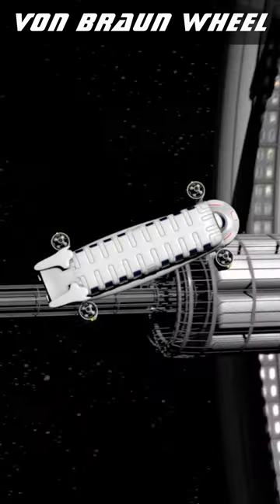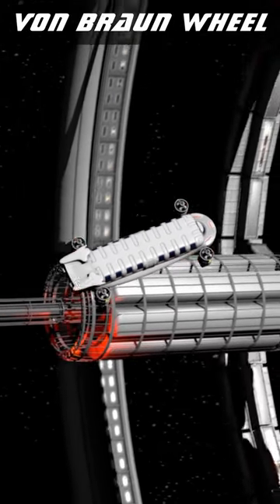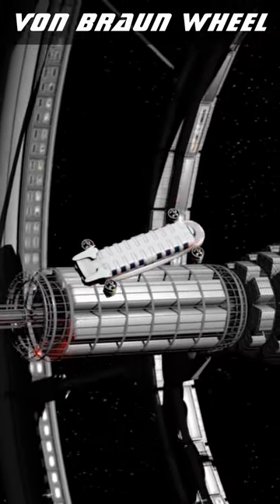This is also popularly known as a wheel design, and some inflatable versions are essentially identical to a large bicycle wheel.